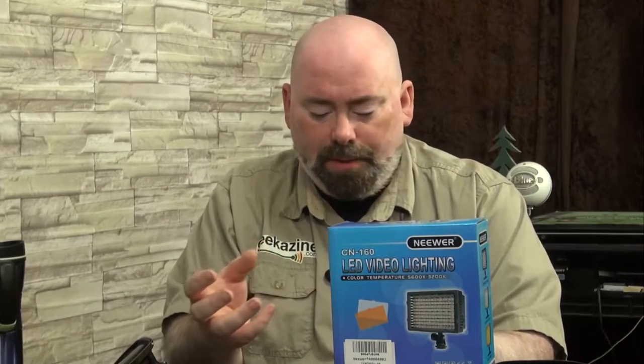Jeffrey Powers here with Geekazine, Think Magazine, Put in a Geek. Today I'm going to show you something. The last few months I've been trying to figure out different ways to do lighting inside of my studio.